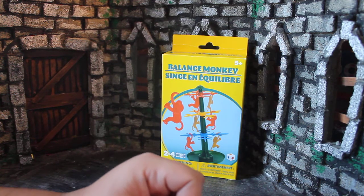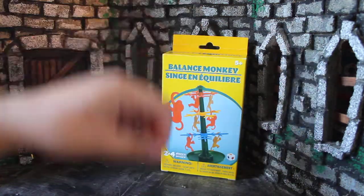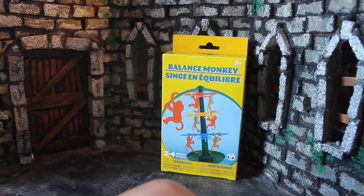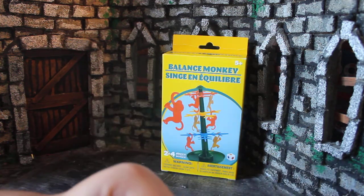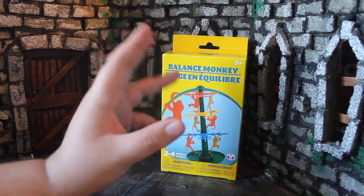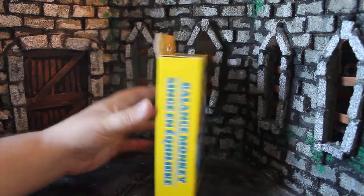You guys ever play with the Barrel of Monkeys, where you had to pull them out like a big chain? This uses very similar but legally distinct monkeys, but rather than the classic take-them-out-of-a-barrel game we're used to with Barrel of Monkeys, this is a different game with similar pieces. So let's go ahead and take a look at it.